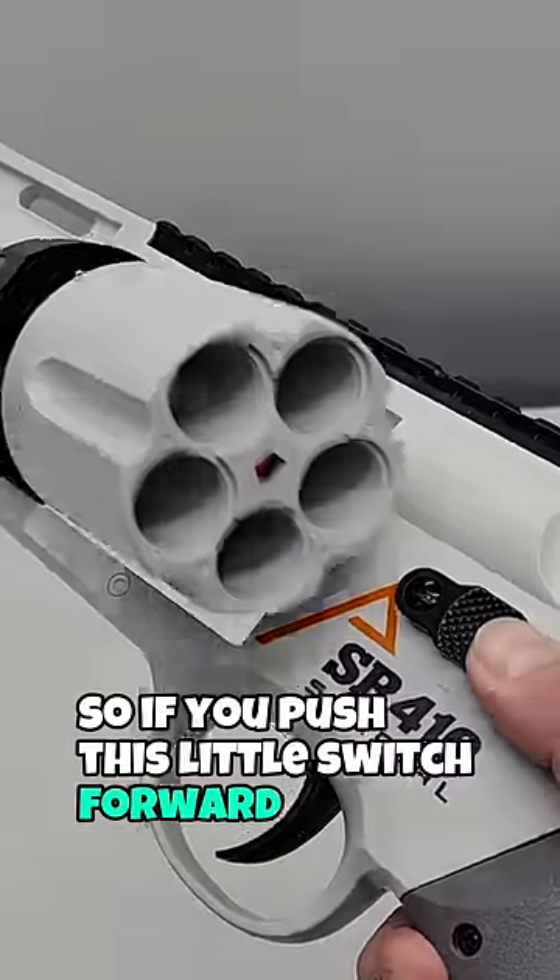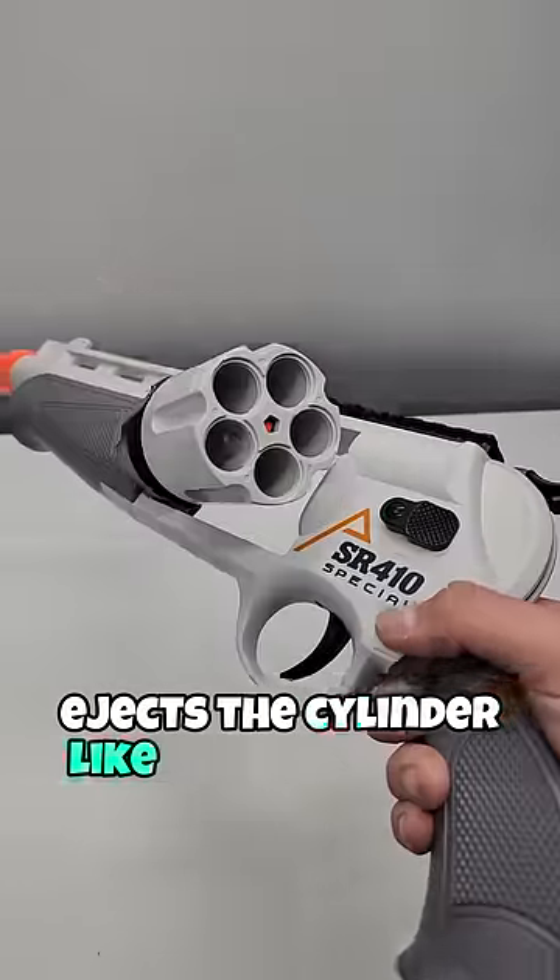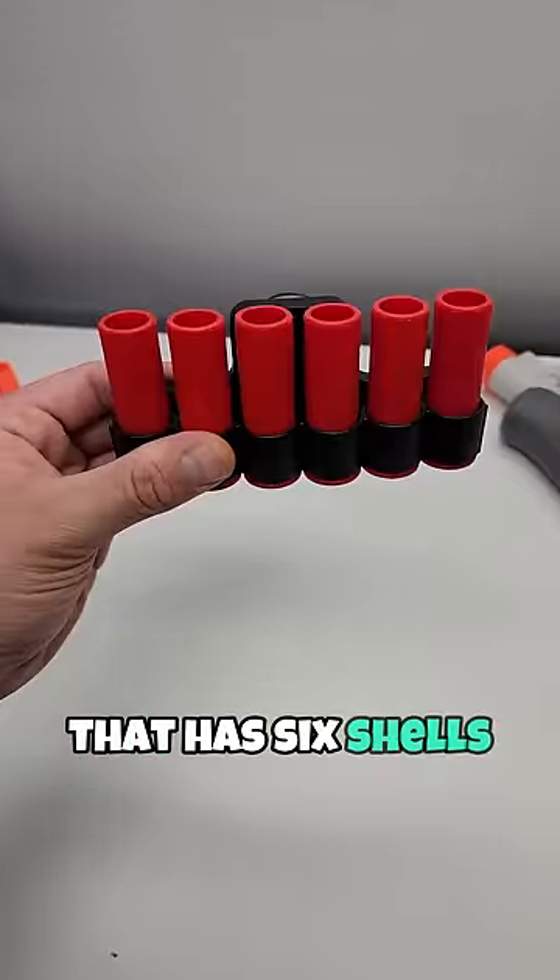If you push this little switch forward it ejects the cylinder like that. When you get this blaster you actually get a little shell holder that has six shells as well.